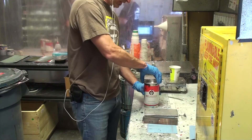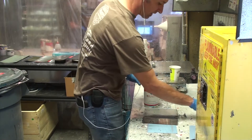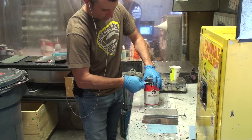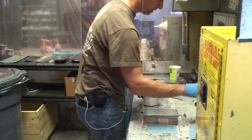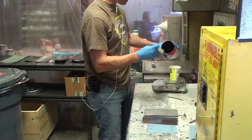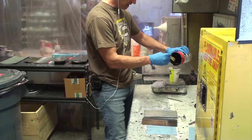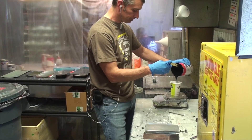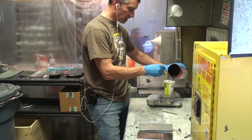We'll take our choice of ink and throw our cup on a digital scale. We're going to use the ink and the thinner — no hardener in this case. We'll use our visco spatula to take our ink and place it on the digital scale, measuring out about 20 grams.